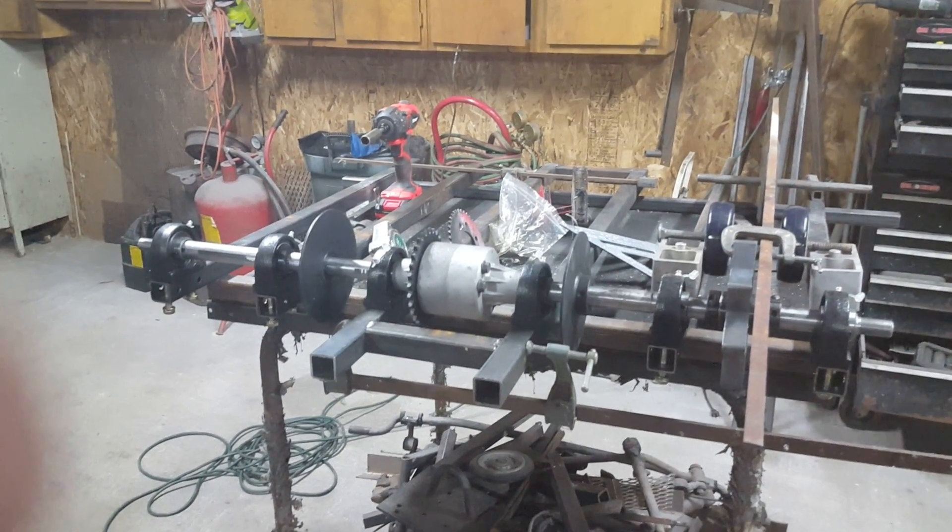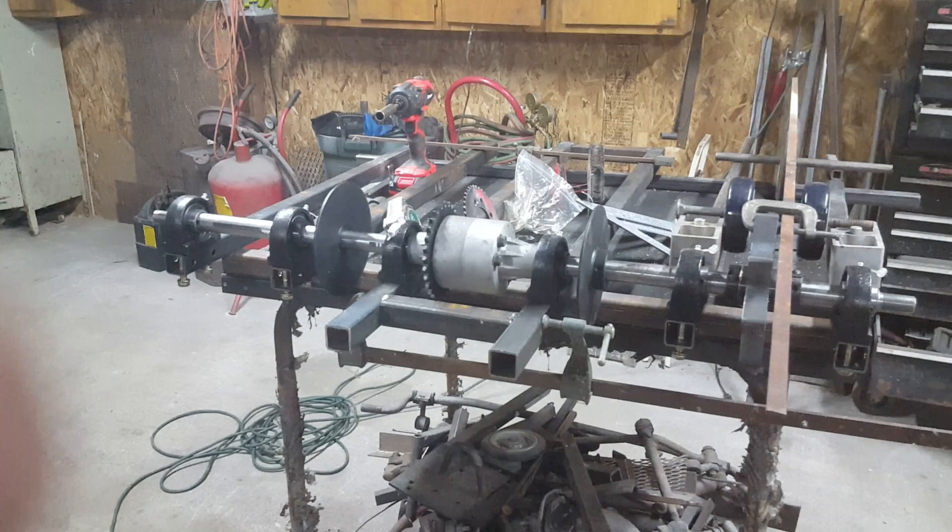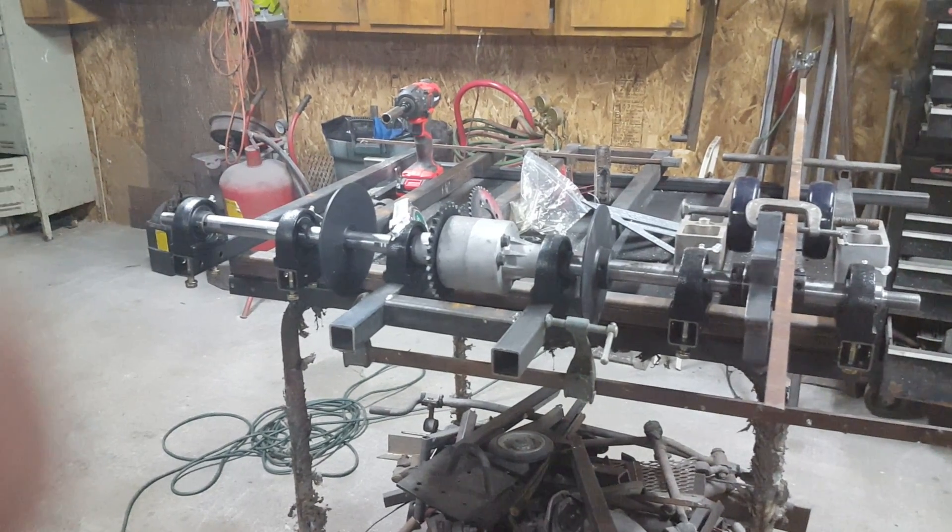Hey everybody, Chuck here. Made a little bit of progress on the track vehicle and I thought I'd stop — if you're taking baby steps along with me.